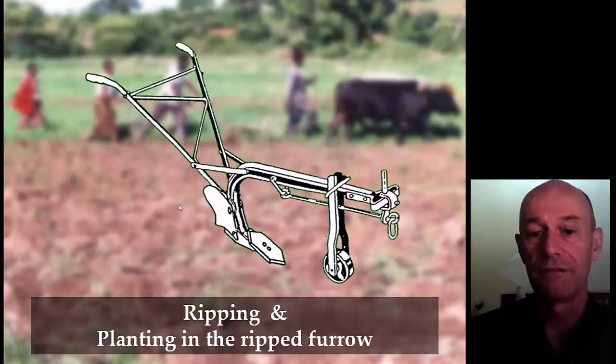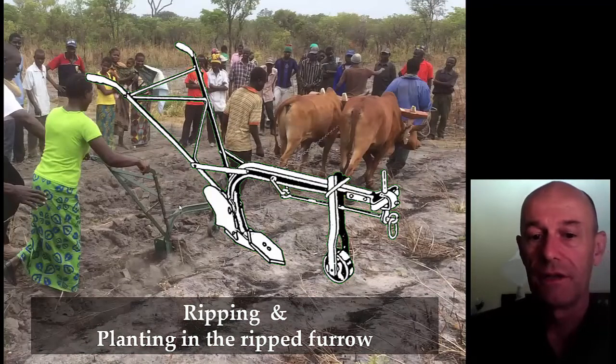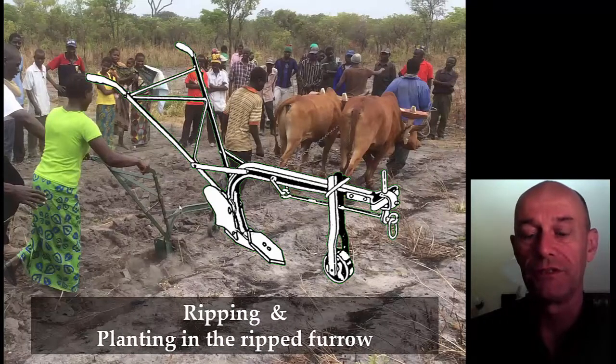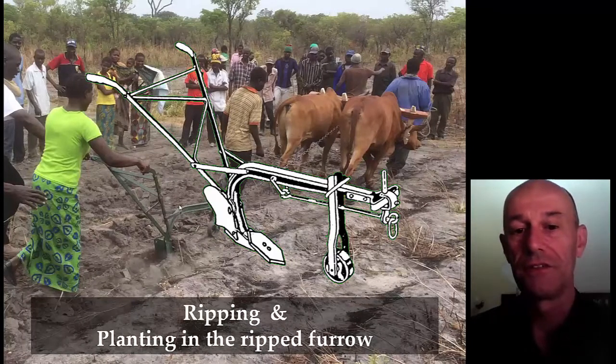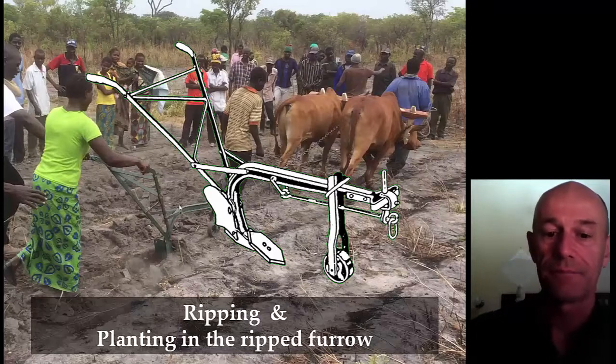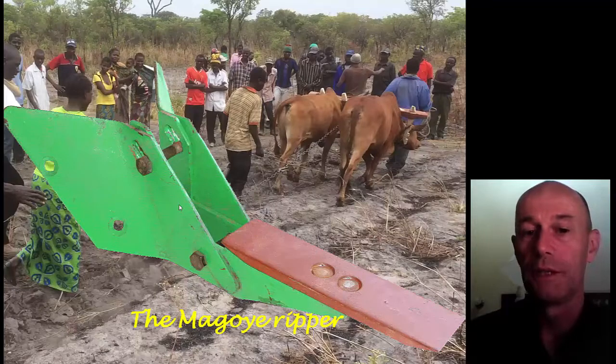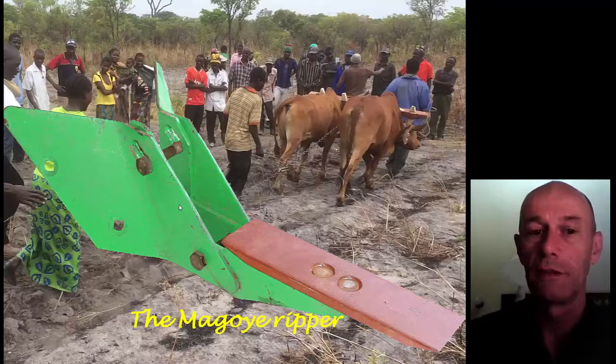With the ripper, we just make planting furrows and plant in those furrows. It's a chiseled tine — the first version had a pointed tine and wings, just as on that ripper from Niger, but adapted to the frames they have in Zambia. The current version of the Magoya Ripper has a beveled chiseled tine of good steel and strong wings that keep the furrow open when the soil is ripped. Farmers have an open furrow to plant into, with little ridges pushed aside that are then pushed back after planting.